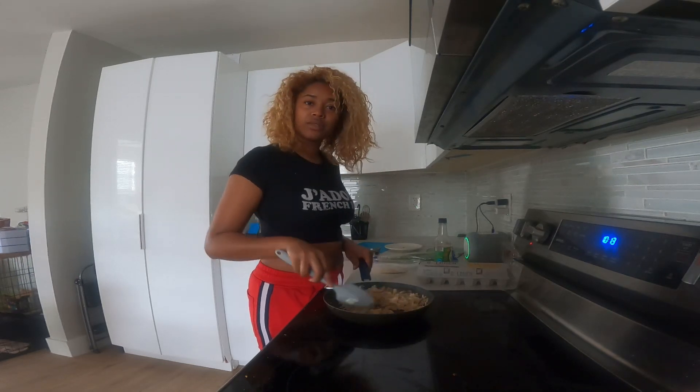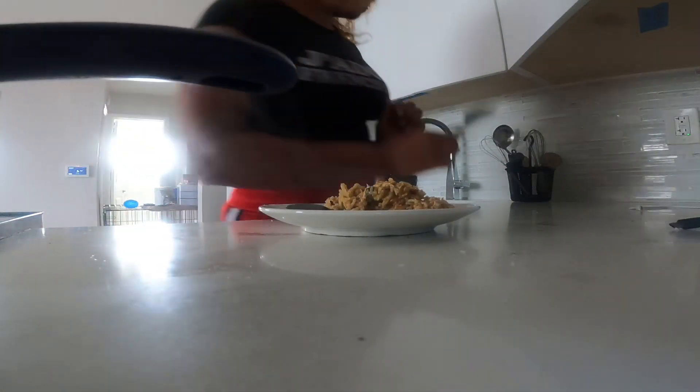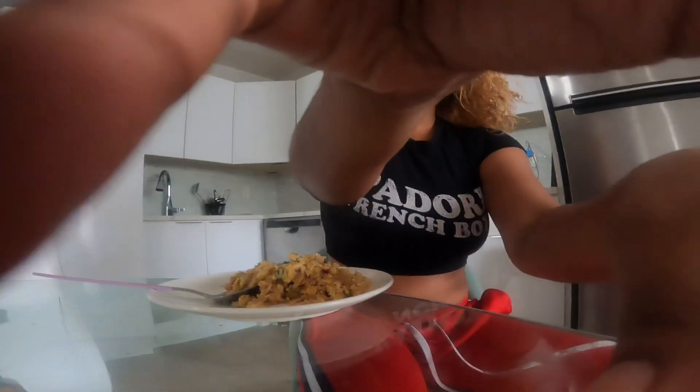All right guys, this is how it looks. I'm about to serve this out. Should I put a little parsley on top, try to make this look really cute? Let's put a little parsley. I'm eating it with a spoon — who cares. All right, let's go ahead and try this. This can last me a few days.